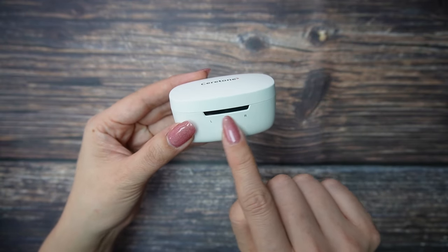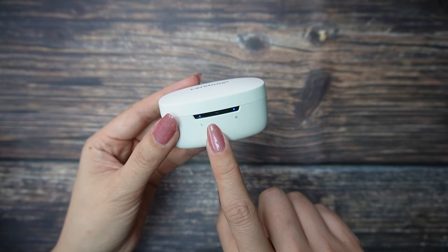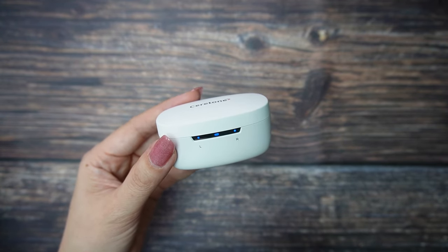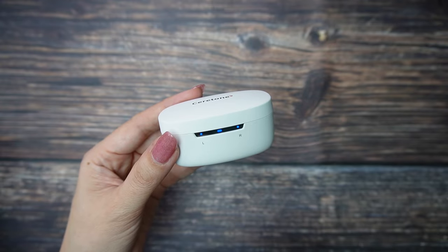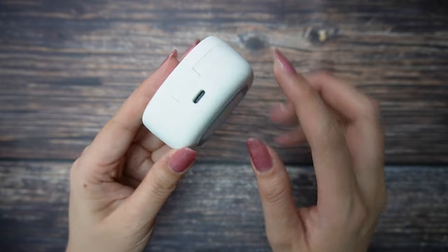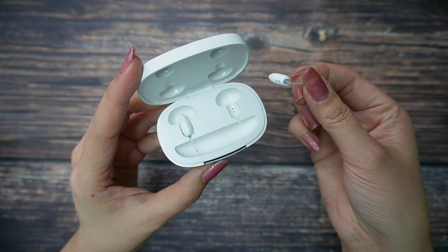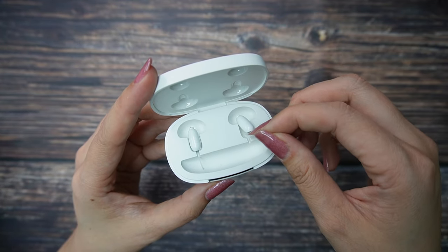The charging box has light indicators on the front. The hearing aids are charging now so you can see the indication — right now the light is blue, but when fully charged it will turn white. There is a rubber on the bottom and a USB port on the back. When you charge your hearing aids, you need to make sure the connectors are pointing down.